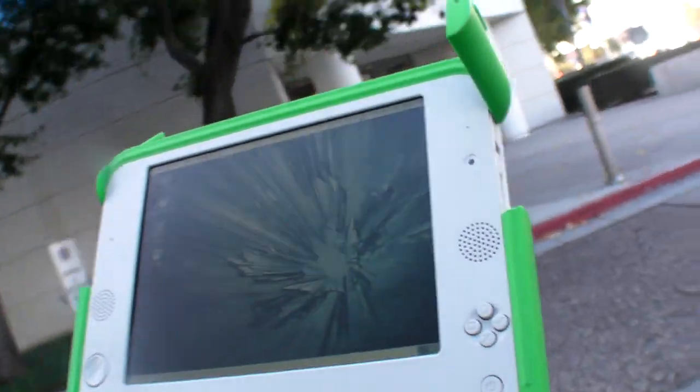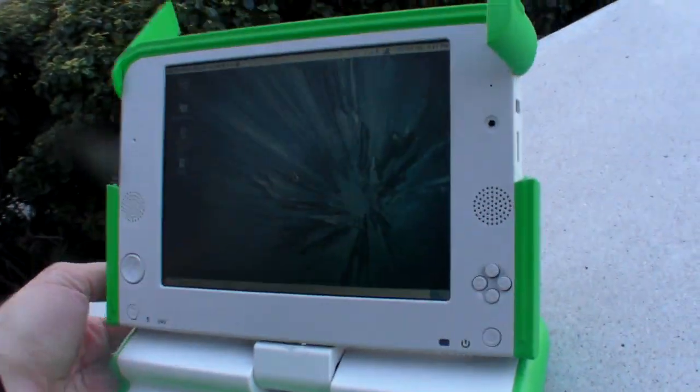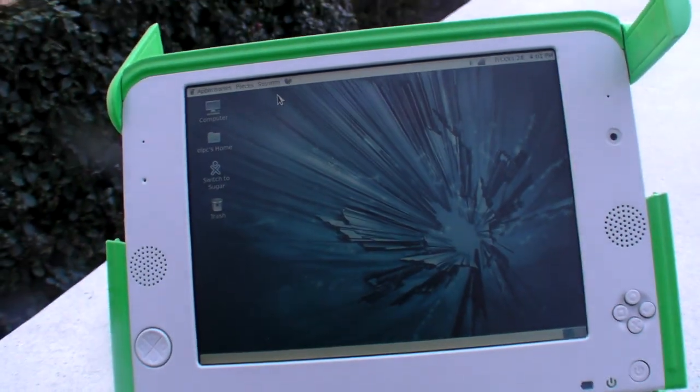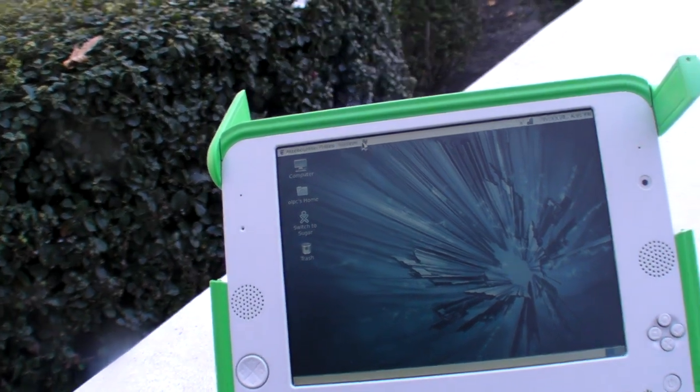So I'm going to switch to Sugar mode. There's a shuttle that's going to arrive here, so I'm at the right spot. Let me put this here. You can see I'm moving the mouse. I can open a web browser.